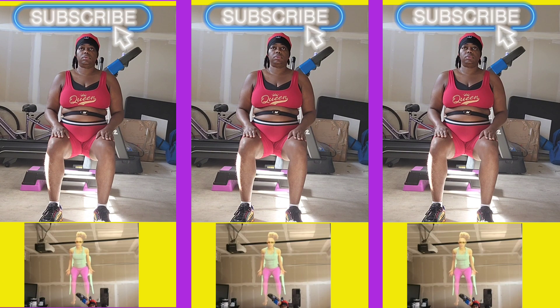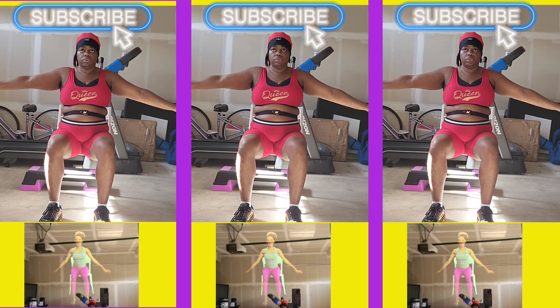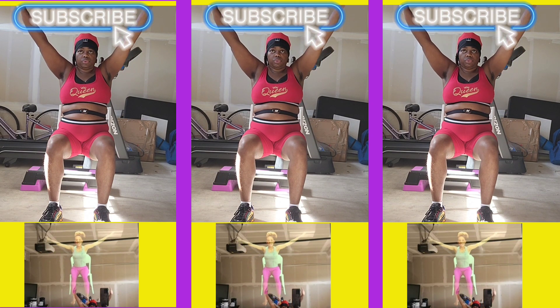Let's invite our arms to move as well. Breathe those arms up on the inhale, and then exhale as the arms press down. Take that twice more. Inhale, fingers reach up, lengthen and then shoot up towards the sky, and exhale.